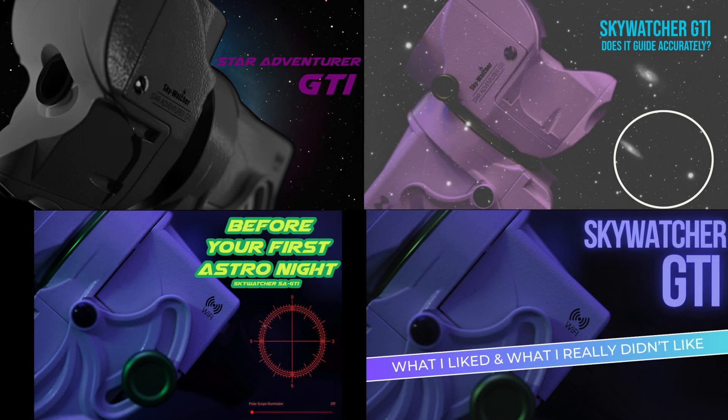Hey guys, what's up? Welcome back to the channel. Today's video is about my favorite Skywatcher GTI accessories. Before we get into it, if you haven't seen my Skywatcher GTI playlist — this is my fifth video on the Skywatcher GTI — I'll make sure to put those links down in the description below. All the accessories I'll be talking about today I'll also link in the description. And if you have any accessories you've been using that you like, make sure you add those down in the comments so everyone else can check them out too.